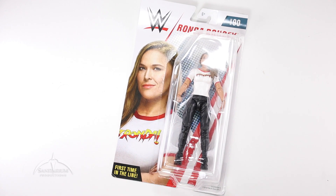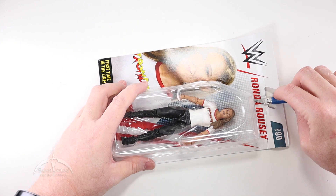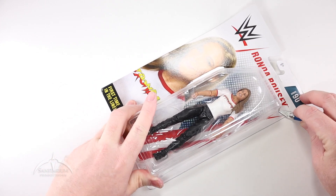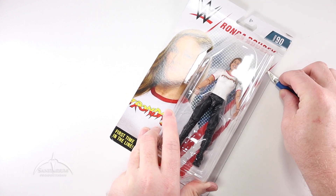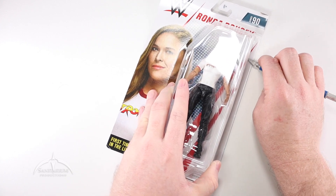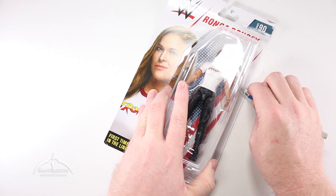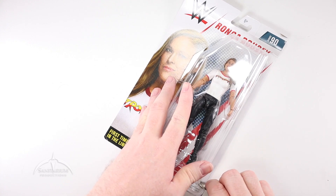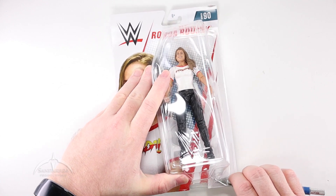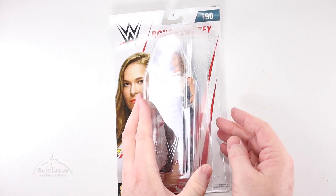We've actually gotten quite a few Ronda Rousey figures in the past year or so, but this was the first one. This is kind of her in her — not really ring attire, but more like promotional appearance attire, I guess, would be what I would call that.